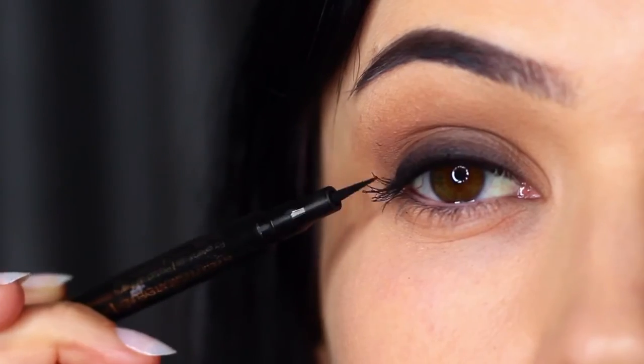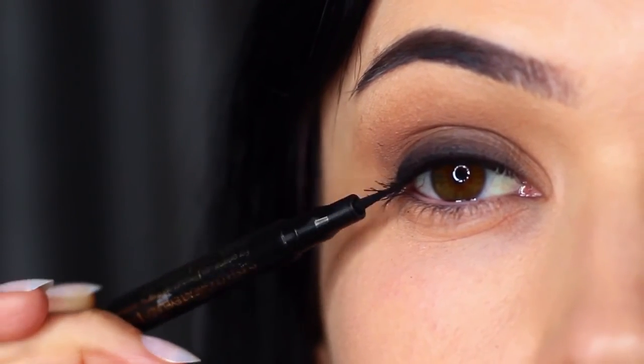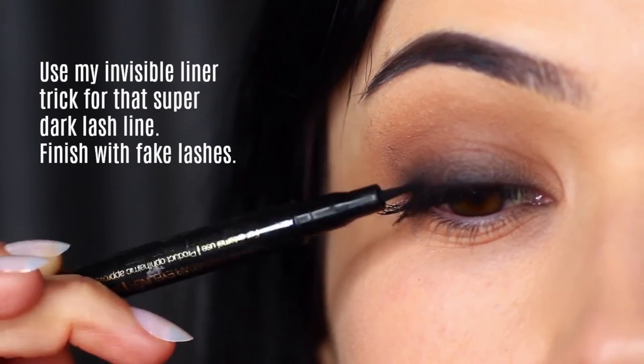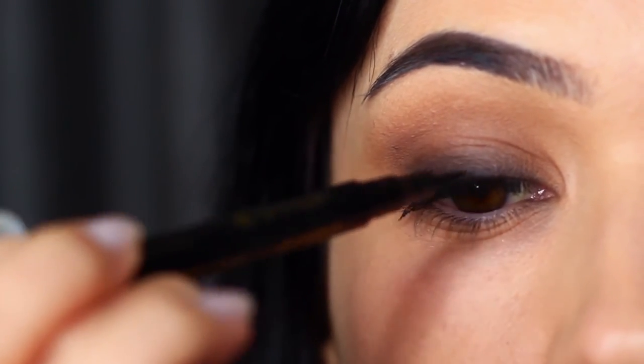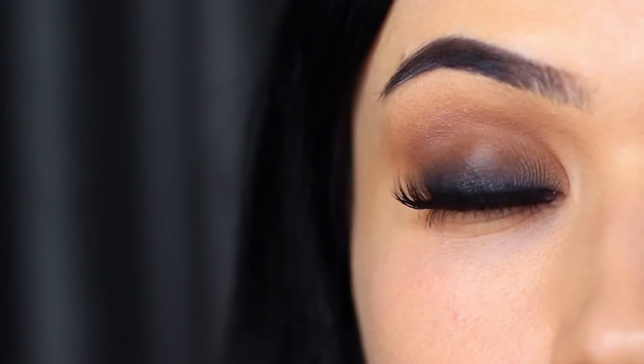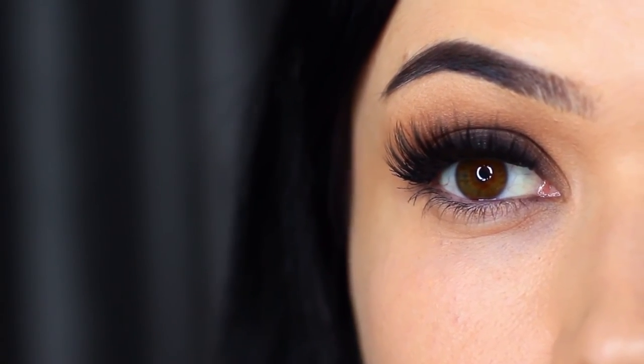If you want to go an extra step, you can always apply invisible liner — it's basically lining very thinly right between your lashes as close as possible. I also went ahead and applied some falsies. Once again, this creates the illusion of a deep dark look right at the roots.